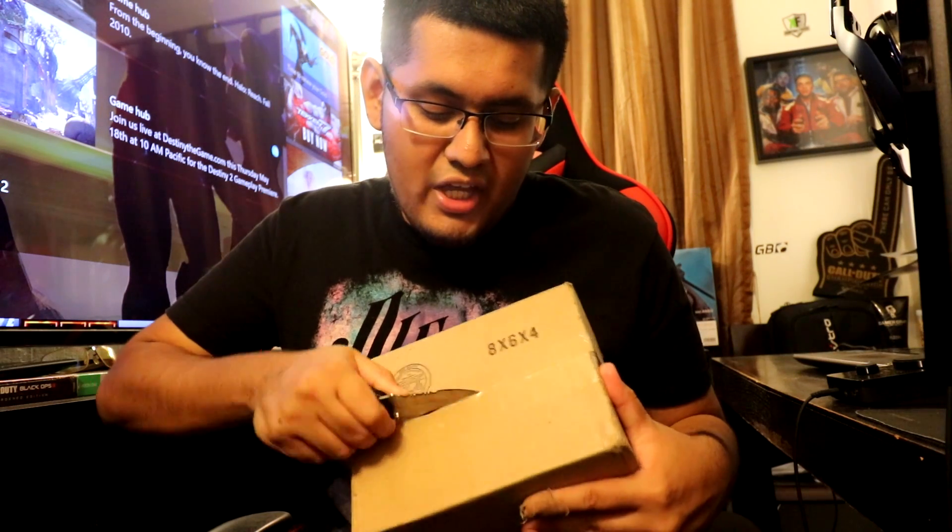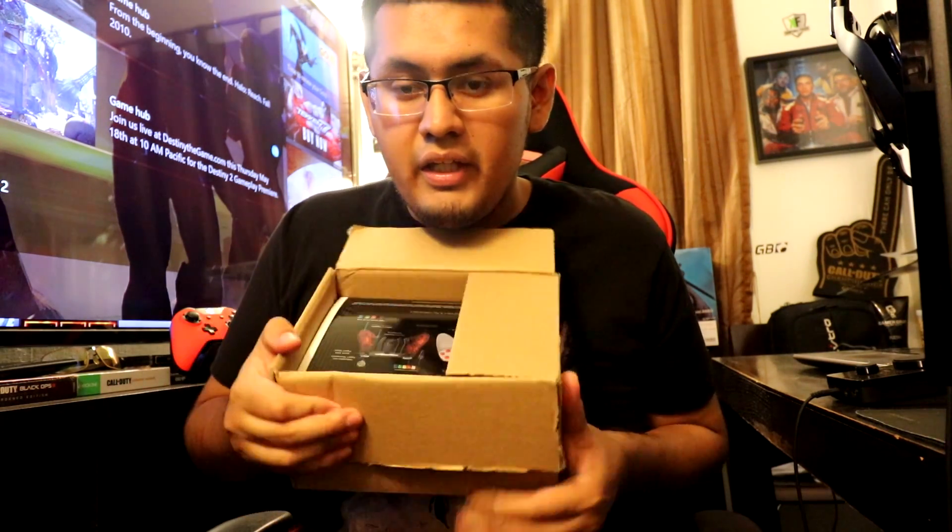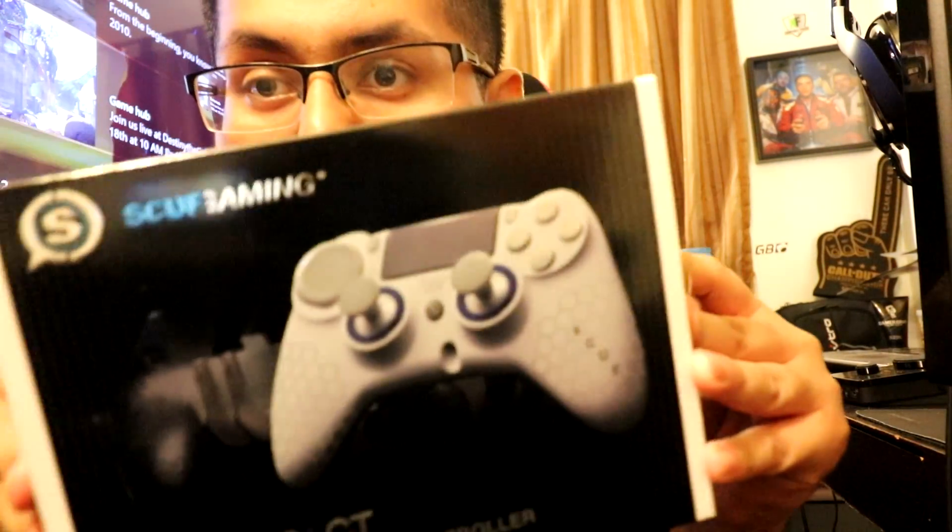Let's see, there we go. They say don't cut towards you, so I'm trying to do that. It's a bit dangerous still. There we go. We're going to put this knife down here. I guess they put it in backwards, I don't know. Let's get this box out of the way and boom.